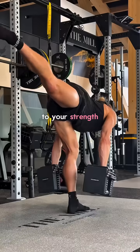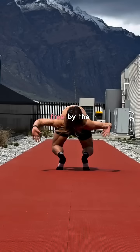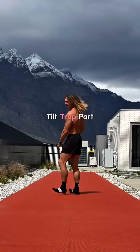Make sure you scale the exercises back or forward to your strength or pain threshold. Stay consistent and you'll feel more stable and pain-free by the day. Stay tuned for Tilt Trap Part 5.